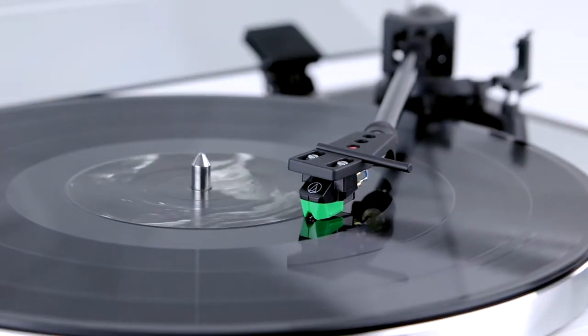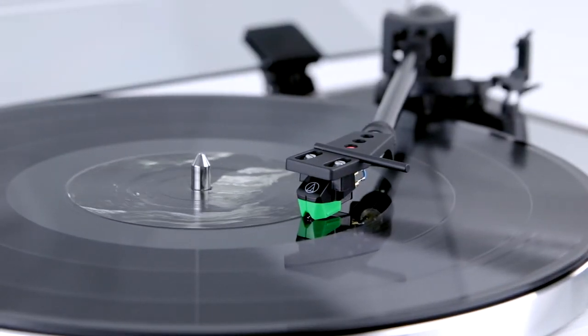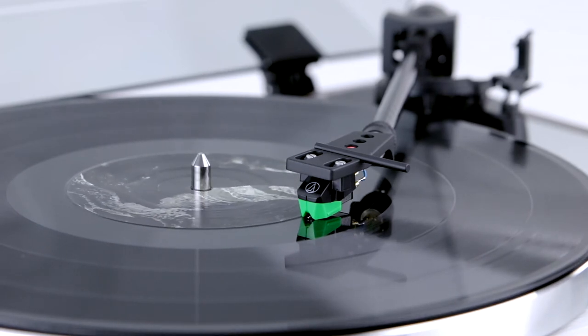The TD402DD has an automatic start and stop function that, if not needed, can be deactivated by the simple push of a button.